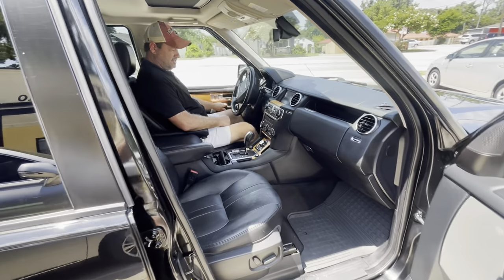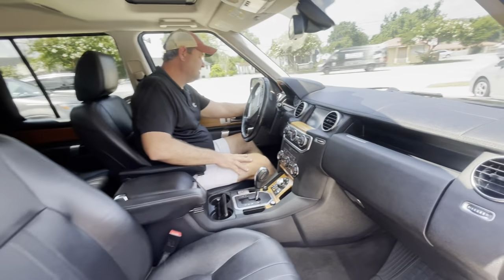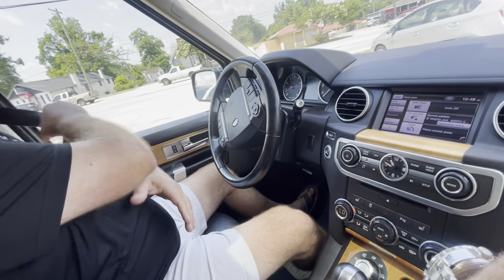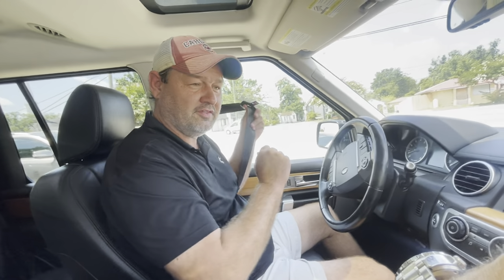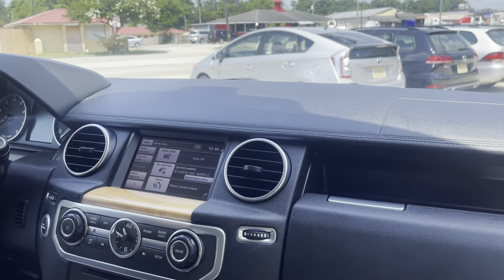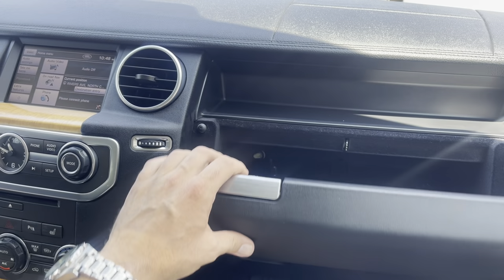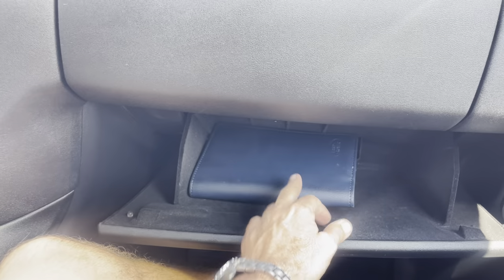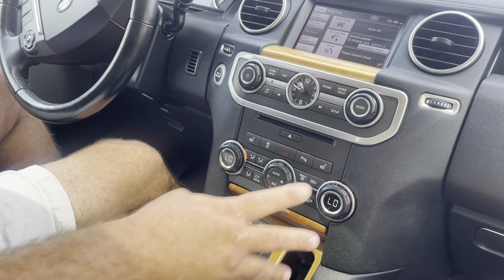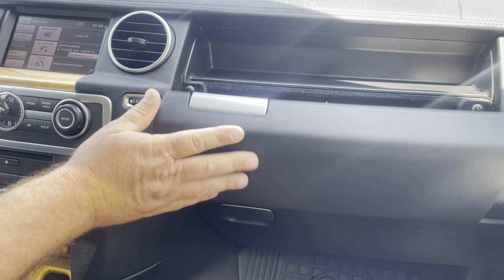Looks like it's got the all-season rubber mats. All right, it's not just like one season or two seasons — it's like all four seasons. I'm not a big fan of the one-season mats, and the two-season are okay, but if you get the all-season, it just covers all the seasons, all the different weather climates and all. All right, let's see — dash looks good. You've got a double glove box, one and two, the books and manuals right there, and dual climate control.